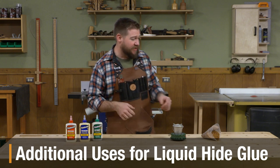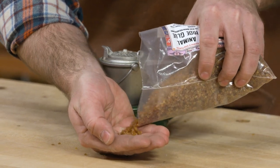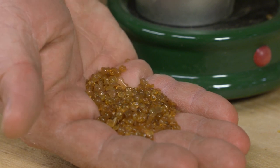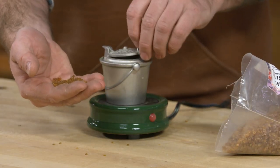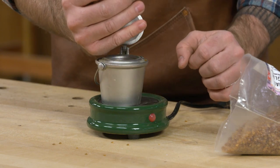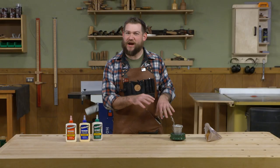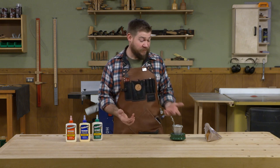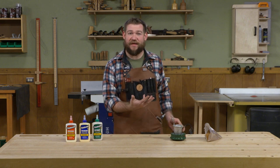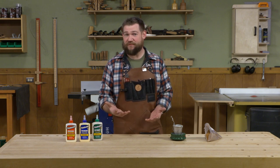Traditionally, hide glue comes in pellet form — dried in little granules, kind of squishy gelatin-like granules. To use this, you put it in a glue pot, fill it up with water, and let those gelatin granules soak. Once they've absorbed some of that water, you apply heat. With this pot, you just plug it in and it starts to heat up. Once that glue gets to a certain temperature, it becomes liquid and it's ready for use.